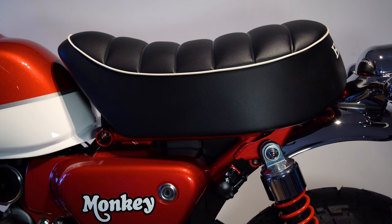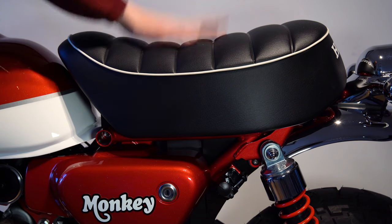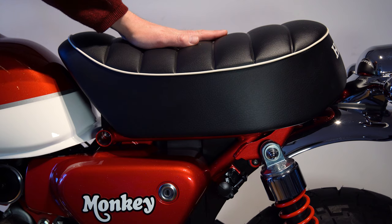Hello, I've got a really simple one for you today. It's how to remove the standard seat from the monkey.